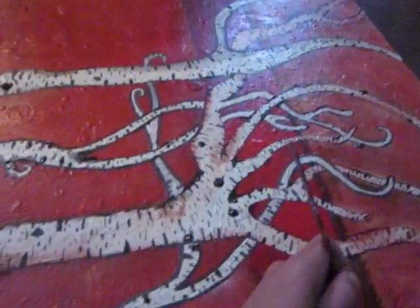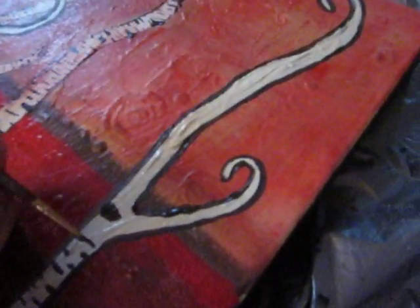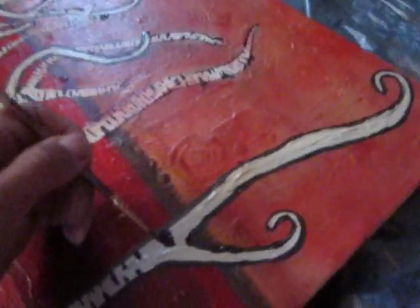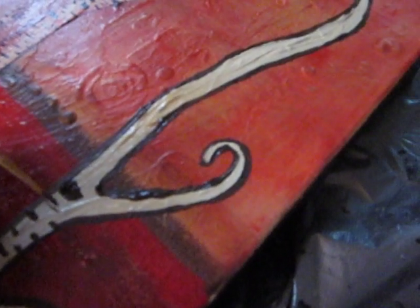I started it off with one tree, and I didn't like it, so I added four trees. And it's actually coming along quite well. I haven't been on YouTube for a while, so I've got some other paintings, but I have them in storage because I've got nowhere to put them right now.